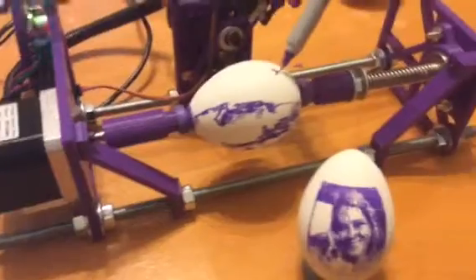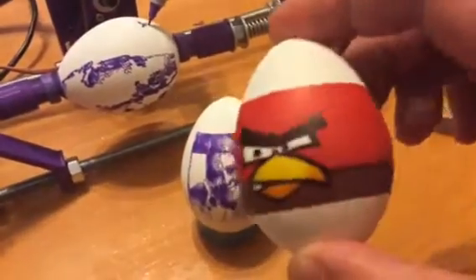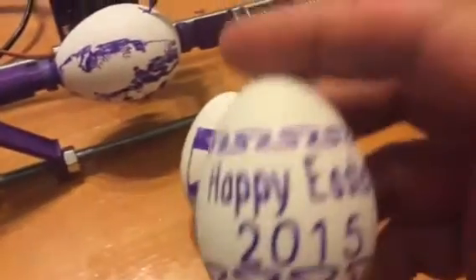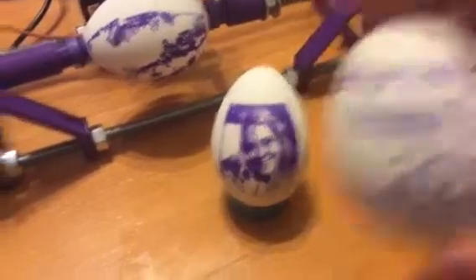You can also find on Thingiverse a bunch of files. This one is a four-part file that is an Angry Bird. And in that other video you saw, you can just type text and get some stuff to go around the egg.